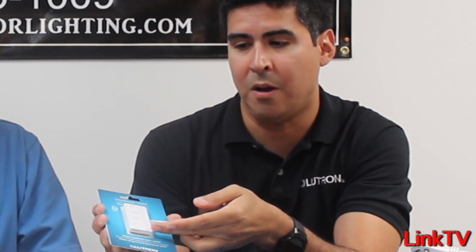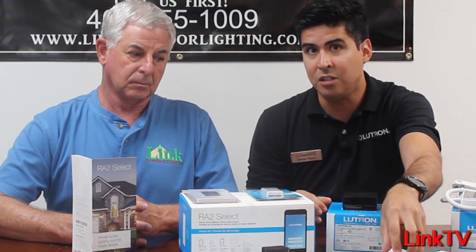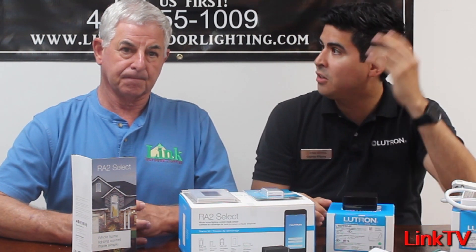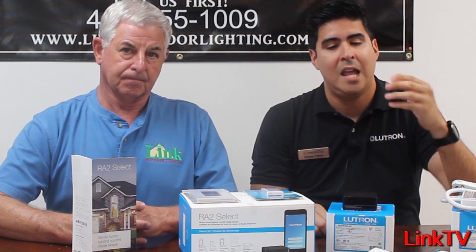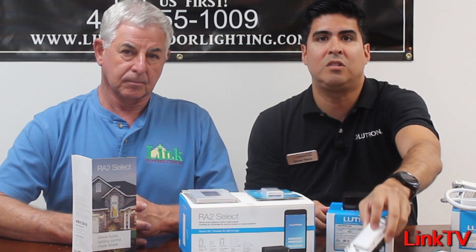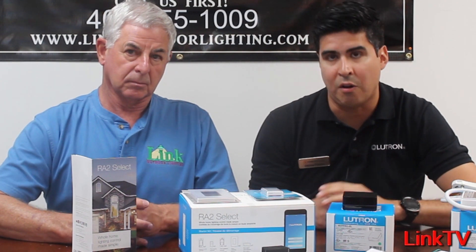Another cool feature that I love is the four-button Pico. You can have a bright and entertain, a relax and off function as well. Another feature is an AC fan control that you can use with any — whether you have a Fanimation, Spitfire, or Monte Carlo — any AC motor, whether it's a pull chain or receiver, you can always use the four-speed: low, medium, high, and off.